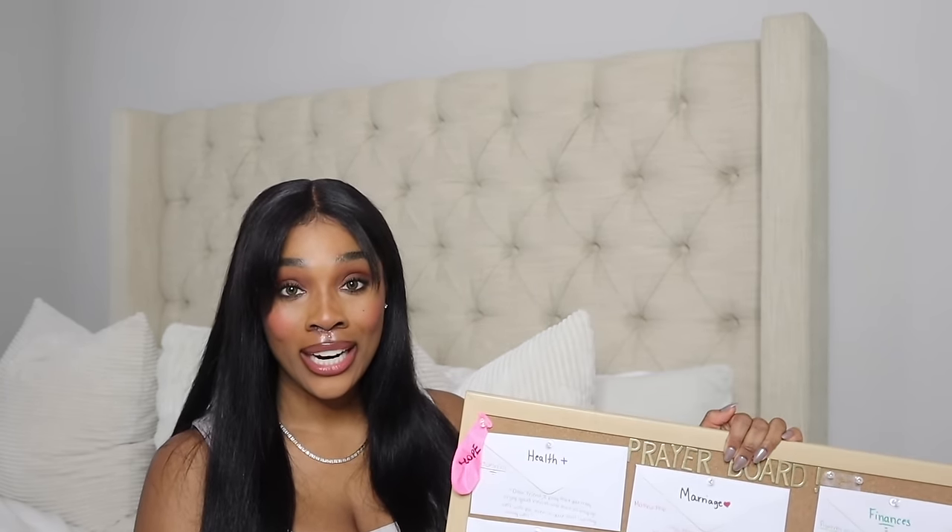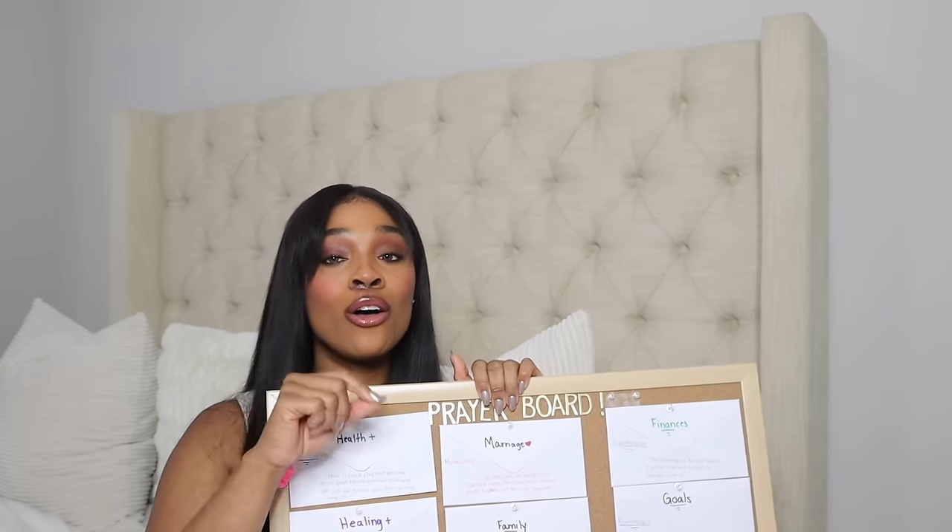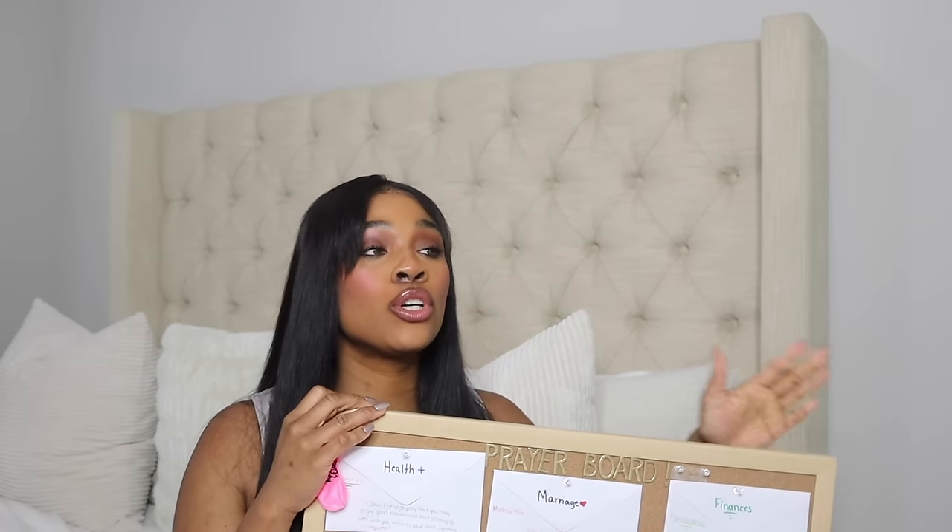Now that we got your mind clear and you've already prayed and spent quiet time with God, let's get into everything that you would need to make this possible. I don't want you spending money that you don't have to spend. Remember, what actually goes on those note cards — which is your prayer — is what's important. I don't want you to overthink it or spend money that you may not have right now. If you're on a budget, we can work with that.